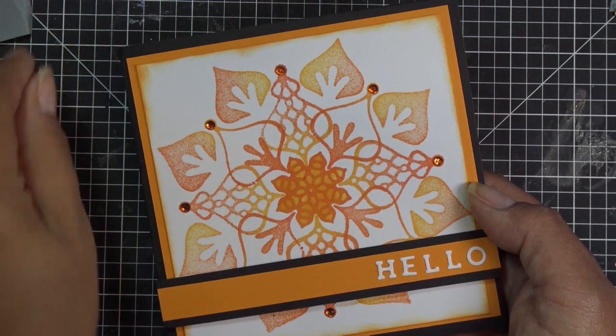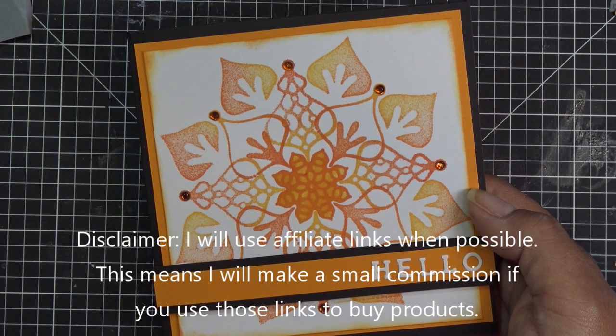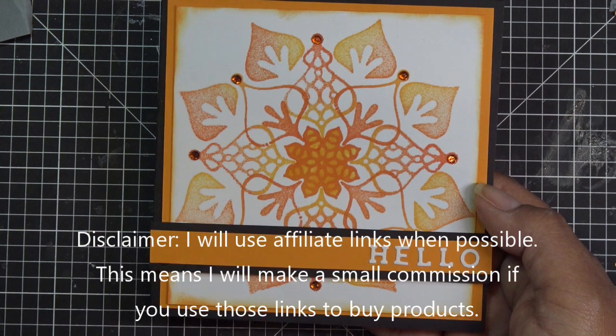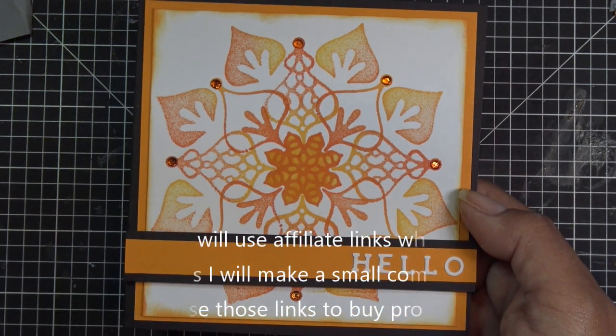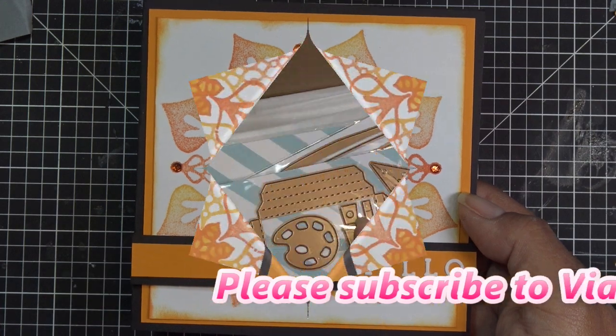Hi guys, I realize I just jumped right in without saying my disclaimer. I'll have a few links in the description box for the Spellbinders items, and if you make any purchases through those links I will make a small commission. So if you guys are ready, let's get to it.